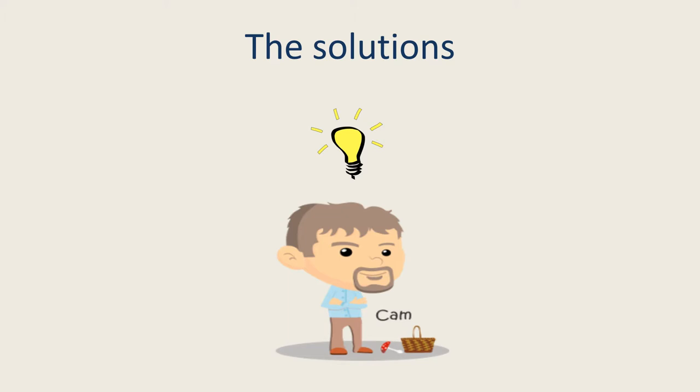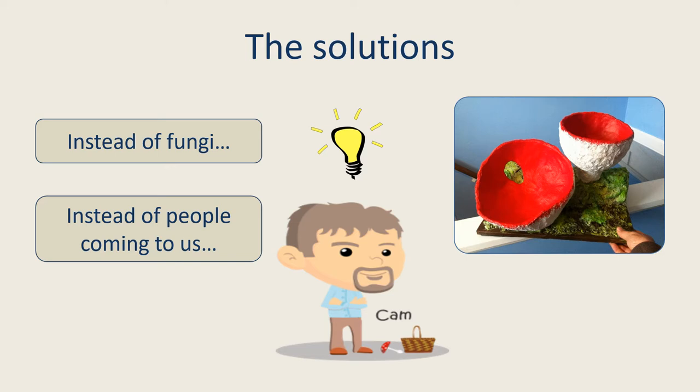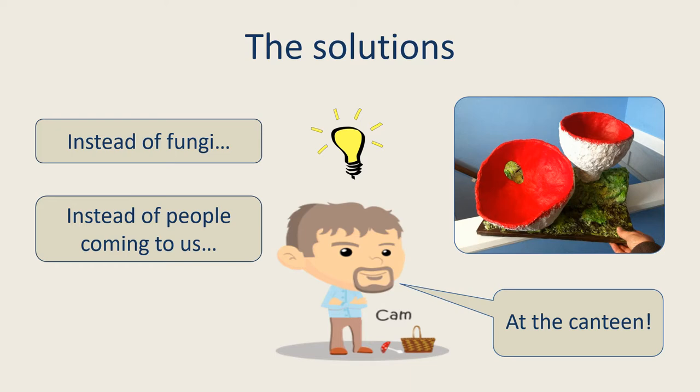So we had an idea. Forget the idea of fresh fungi — let's make giant models instead. Forget the staff coming to us. Everyone needs food, so we could put a display at the entrance to the canteen. That way people could see the models and find out about fungi whilst on their way to lunch.